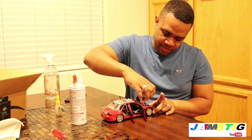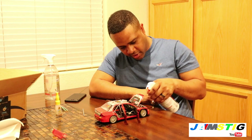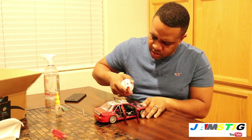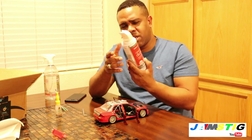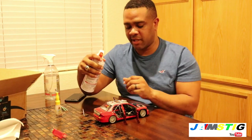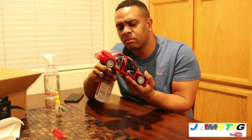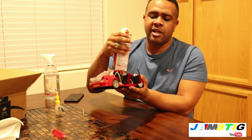Big shout out to my camera person Jennifer for volunteering. I'll get the hood open and do the windshield. With these compressed air canisters you've got to be really careful — if you tilt it, it actually sprays water, which could damage the car. You can see a lot of dust flying out.